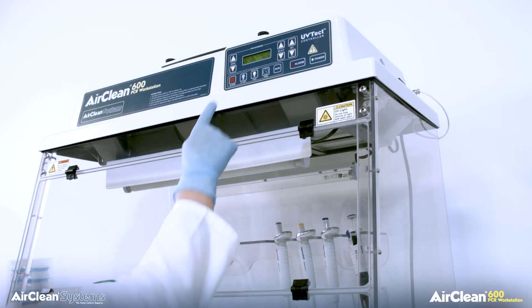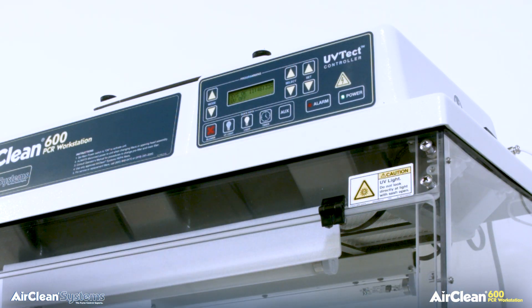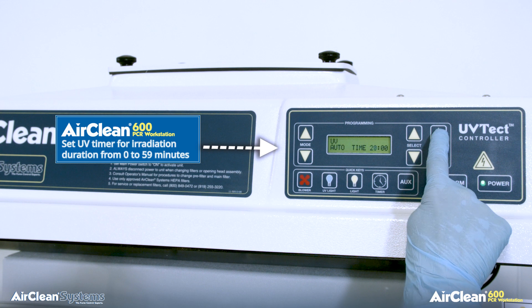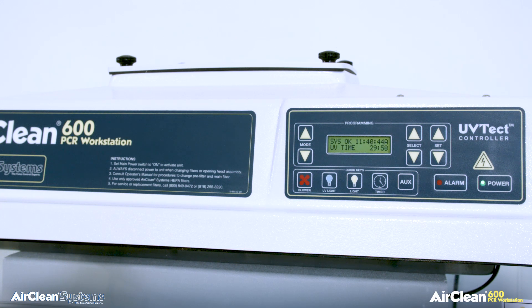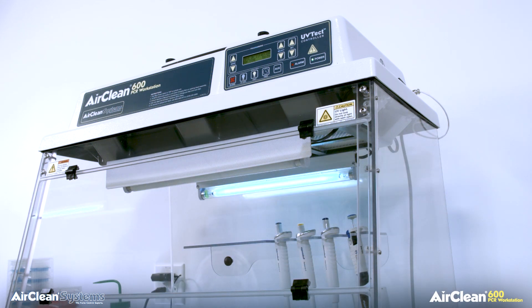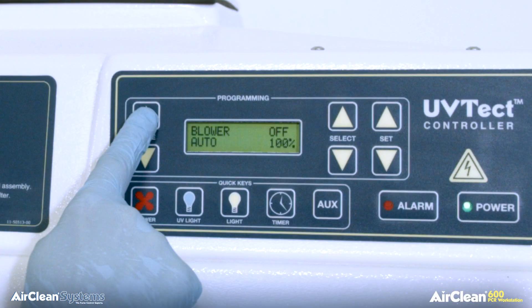To activate the UV bulb, simply press the UV light button on the membrane keypad of the UV-TECT microprocessor controller. A digital UV timer is incorporated into the UV-TECT controller, which allows the user to set the irradiation time up to 59 minutes. One of the most important features the UV-TECT controller provides is UV bulb monitoring. Each UV bulb has a definable usable life, and UV-TECT monitors and alerts the operator when the useful life of the bulb has been reached. The UV-TECT controller also allows the operator to manually adjust the airflow, accommodating even the most fragile samples.